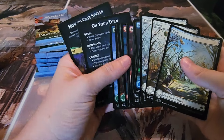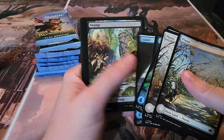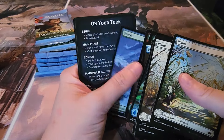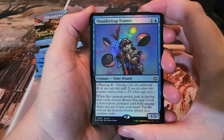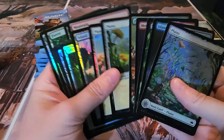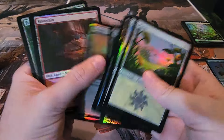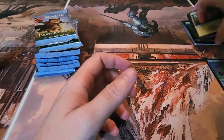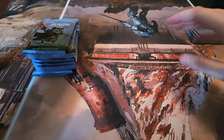It looks like they gave us three of each land but they're all different. These are the foils — we'll see if they curl. The bundle rare is Thunder Trap Trainer, he's an otter wizard. Then we got foils of the lands. Why did they do this? They gave one of each foil here, but you can't even get these in the regular packs. One of these days they'll just give the people what they want. All right, moving on to the packs.